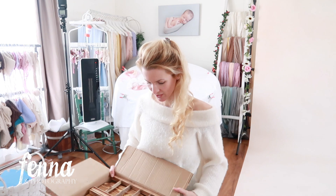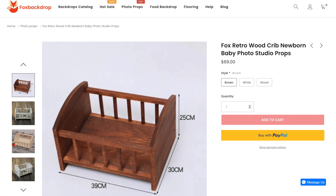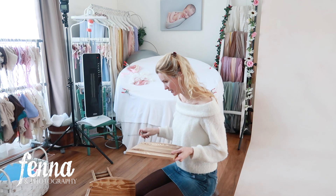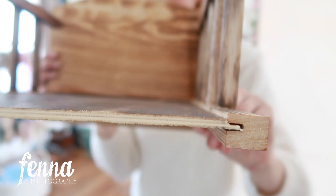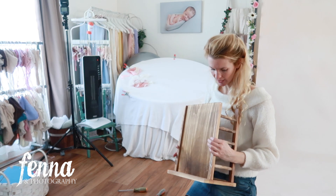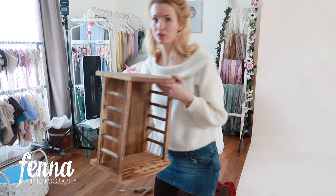I still have to assemble it myself — it's a wooden bed I want to use for sitter sessions, maybe for newborn sessions. They already made some holes in the wood where you put the screws in, but not in the bed part, so there it just twists into the wood. The wood is very soft. Here you can see how thin the wood is, and I'm not quite sure if it's strong enough for the baby.